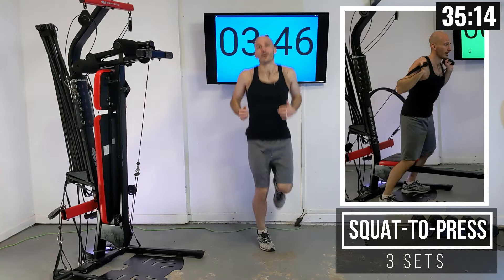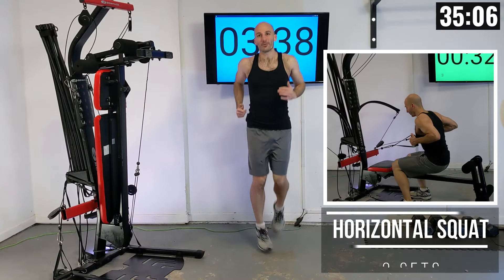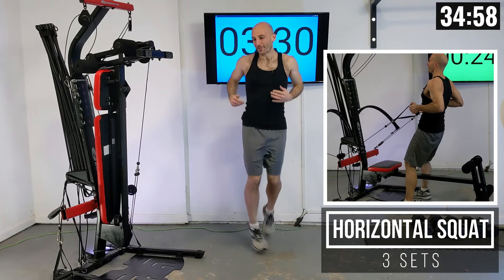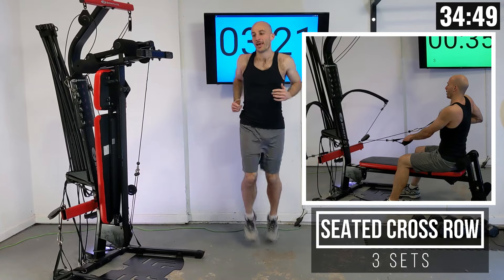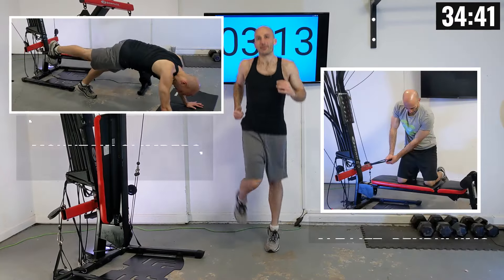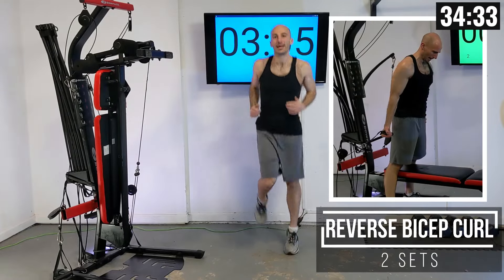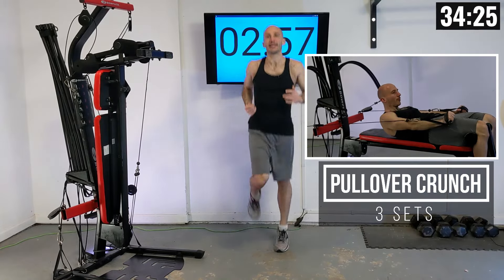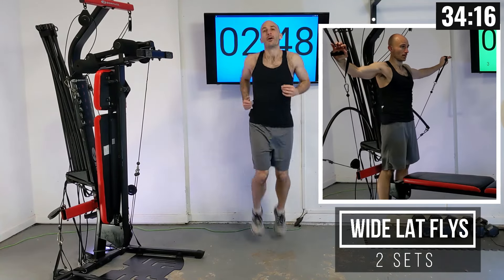Our first lift is going to be a really dynamic lift called squat to press — you can do a chest press or a shoulder press from this. Then from there we're going into a horizontal squat. I used to call this a glute drop but it works our quads a lot too, so I'm looking for a better name. Then we're doing a seated cross row, working our back. Then a tricep kickback to really isolate the back of our arms. After that mountain climbers, then a bicep curl — just two sets there — then a pullover crunch to hit those abs, and finally a wide lat raise.